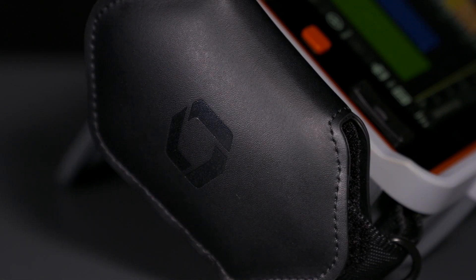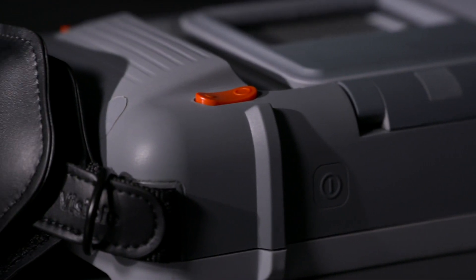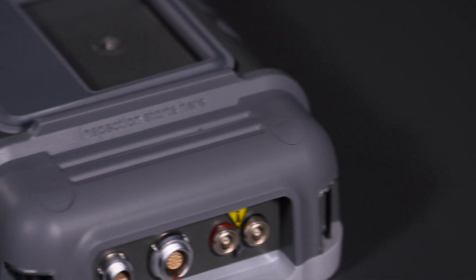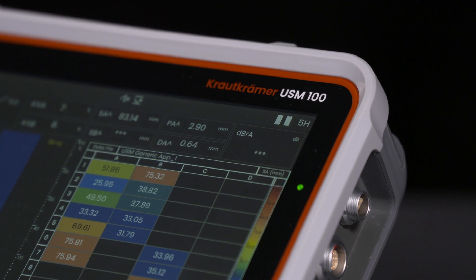Spread across four continents, our engineering team gave all their energy to bring to you our finest and most versatile inspection tool. It enables you to perform comprehensive, accurate inspections on industrial assets, and enrich your inspection data with images and geolocation for improved traceability and reporting. We are delighted to introduce you to the portable Krautkramer USM-100.